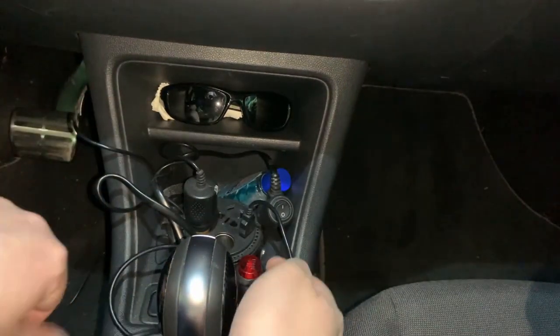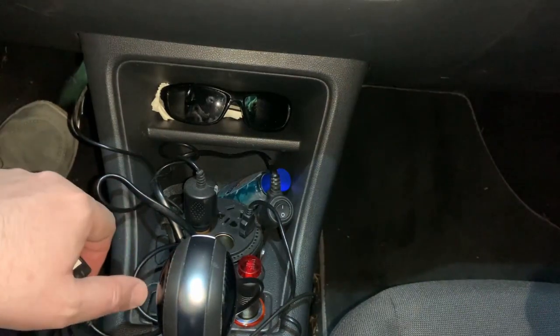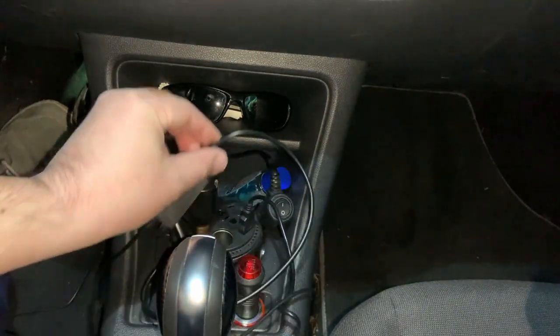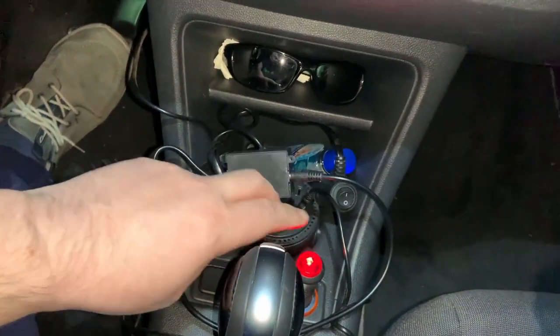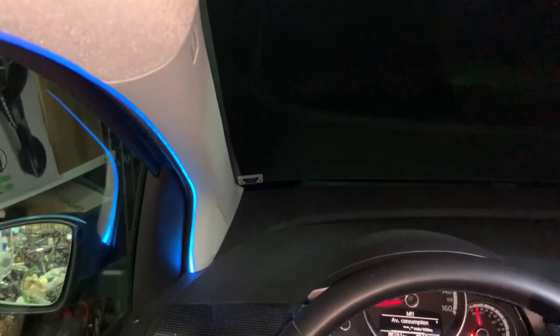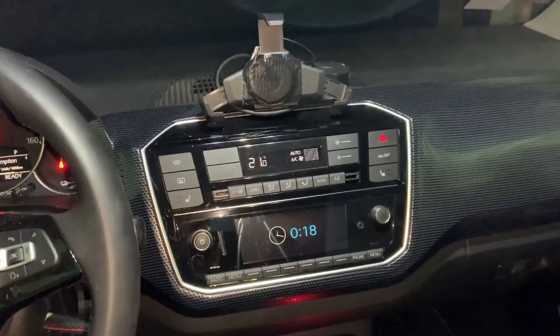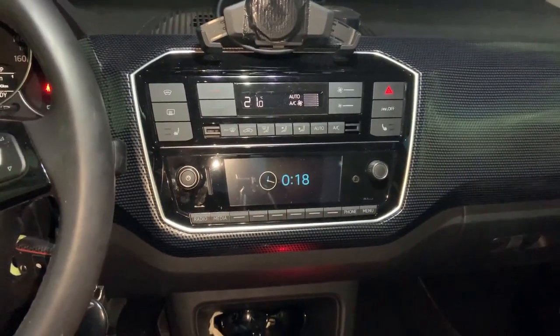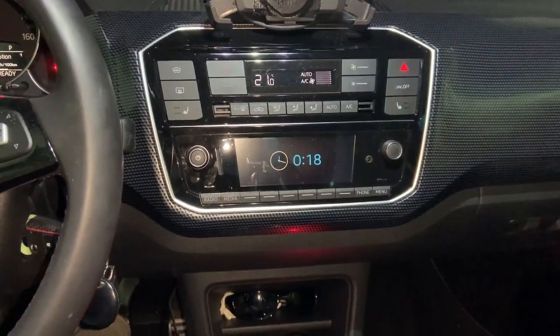There are a lot of cables here but I'll clean this up. Now let's turn on the ignition and press the button — and you can see the lights come on, a very nice blue color. That's it for this video. I hope you like it — if so, give me a thumbs up, don't forget to subscribe to my channel, see you soon!